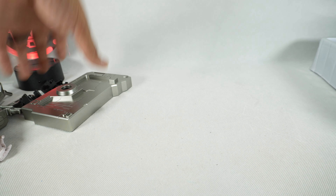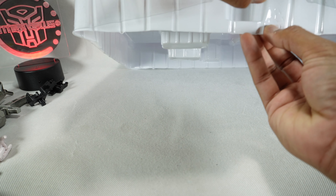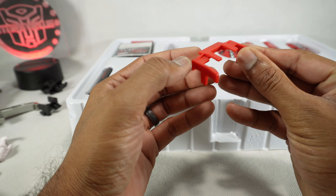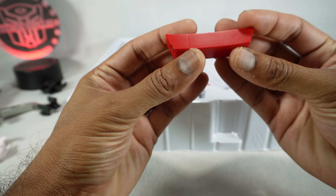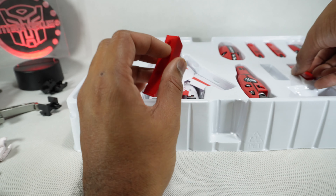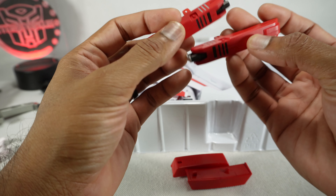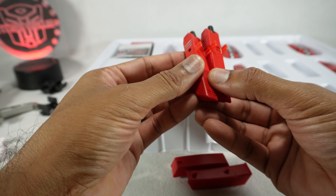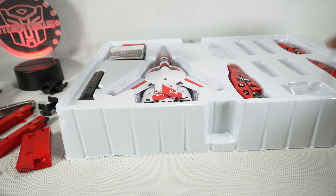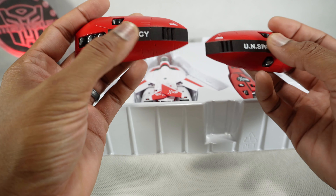Let's keep going and get to the main event. We have the backpack adapter, and we got the arm armor — looks like it's got a coat of paint, a finish on it. We get two of those. Then the other part of the arm armor done in red, silver, and black. We have the leg armor — that is really gorgeous. The black is painted and it's got UN Spacey markings; I'm definitely going to be covering that up somehow. Very beautiful.